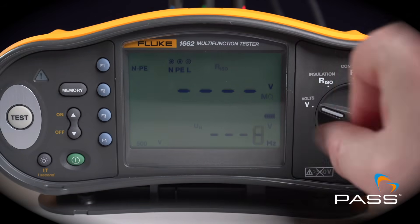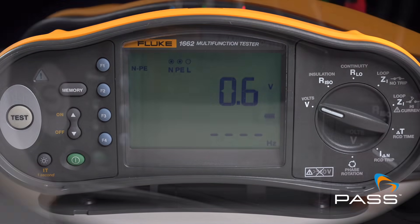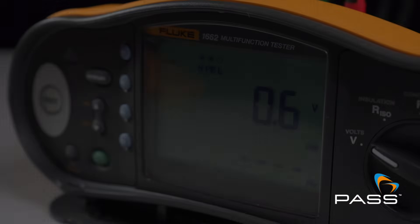Clear and intuitive display. The Fluke 1662 features a large, backlit display that's easy to read in poorly lit conditions, making it a versatile tool for any job site.